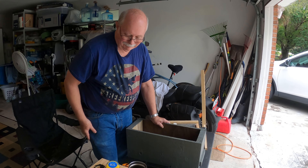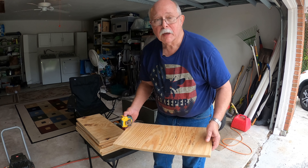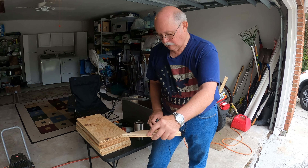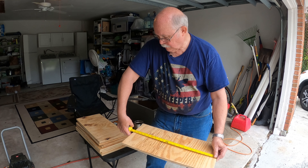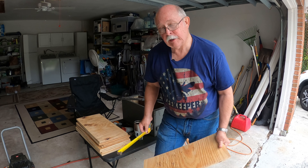Want to do some tops? To make the tops for my nuke boxes, I've taken some plywood and cut it to 21 and an eighth inches by 10 inches wide.